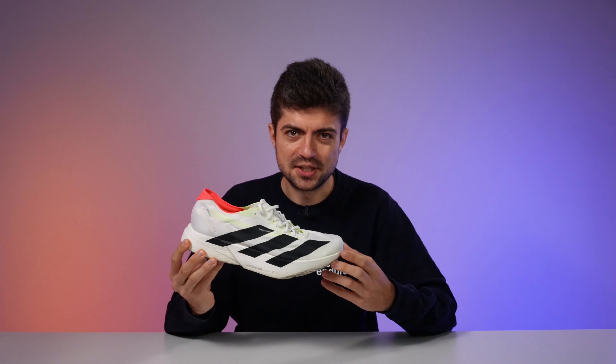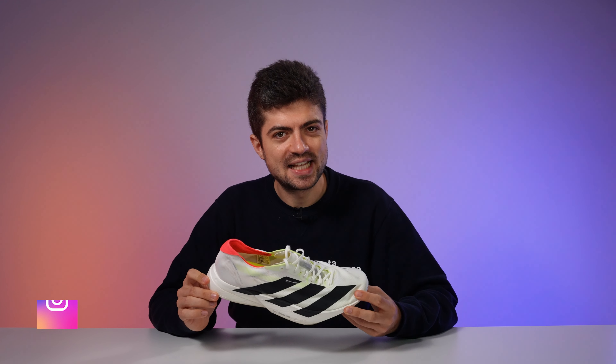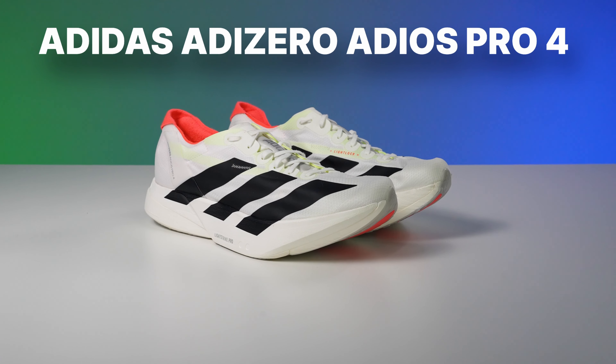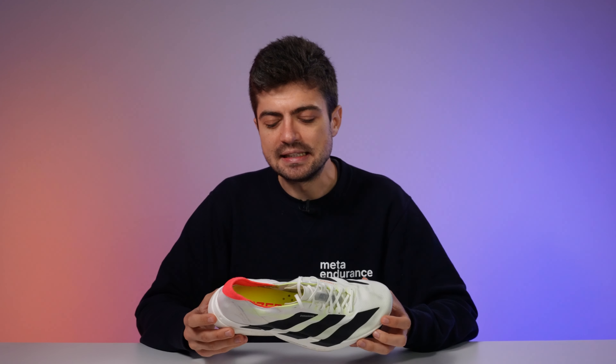The Adidas Adios Pro 4 looks so good, and you probably want to know if it's actually good for running. Welcome back to the channel — my name is Alex, and today we have the very anticipated review of the Adidas Adizero Adios Pro 4, which we'll just call the Adios Pro 4. It's part of the Adizero franchise.